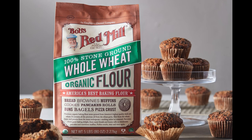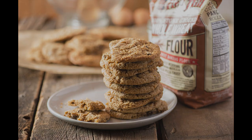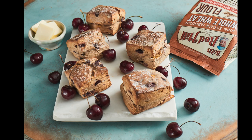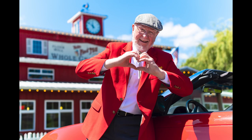We're proud to provide the world with high-quality ingredients they can depend on to make everything from cookies and cakes to that whole wheat bread I fell in love with. Thank you for supporting Bob's Red Mill and taking this journey with us. We hope you learned something that will make baking with Bob's even sweeter.